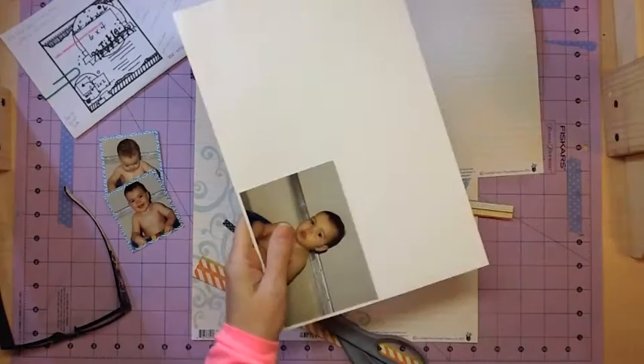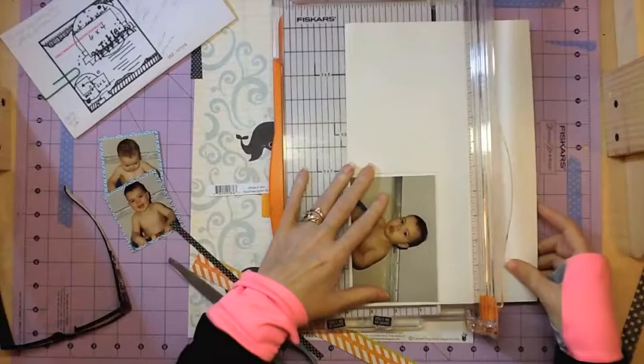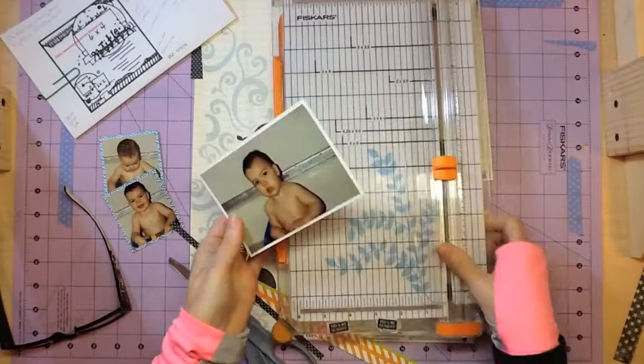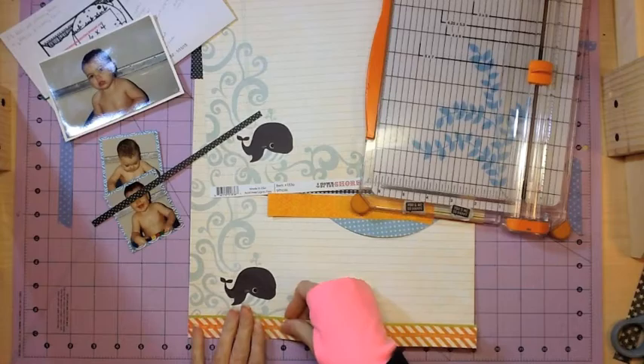I have some papers that are a little bit older, probably last year. The background paper I'm using is Fancy Pants Down by the Shore — it has the little well on it. And that blue paper that I matted the two smaller photos with is from that same collection, and these yellow strips are too.